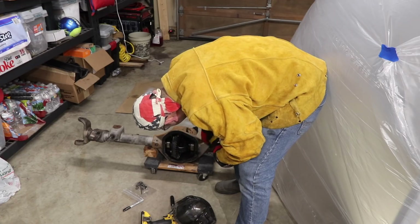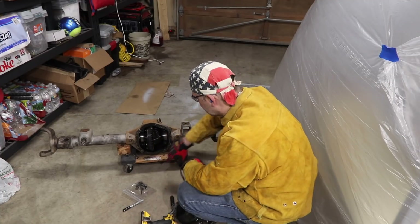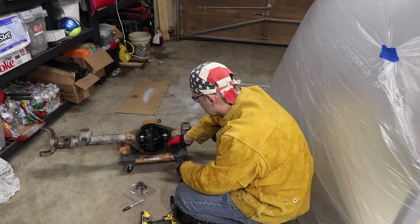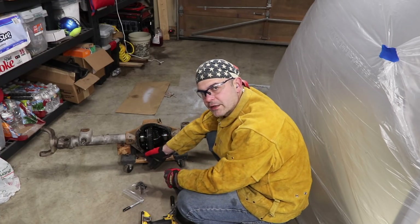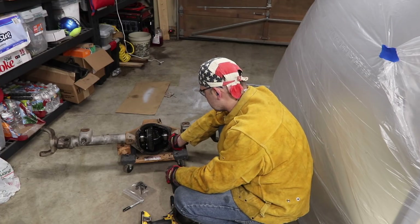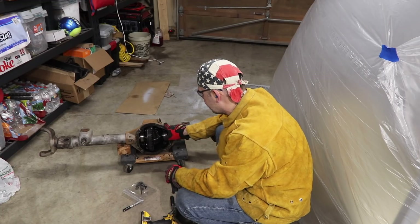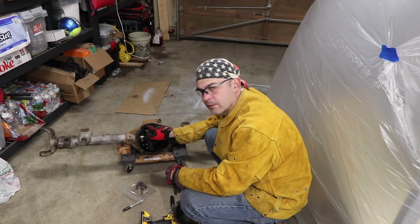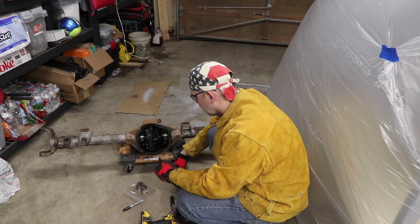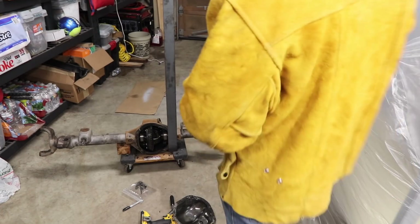Oh, that is gouged — holy smokes, never seen that before. When you're building this thing, you want your bar to not come in too much because you need to be able to pull your carrier out — that's the whole point. Make sure the holes are right on the edge of that bar so you have plenty of room to pull the carrier out. It's got to go up far enough to clear the ring gear — not the pinion, the ring. You're going to clear the pinion, it'll be okay.